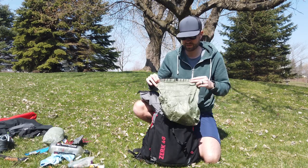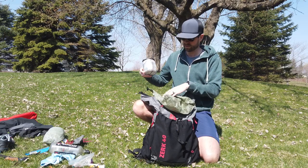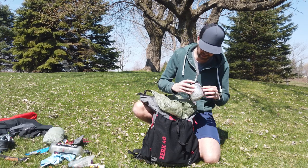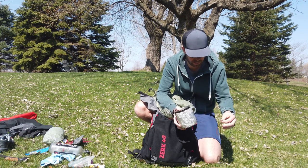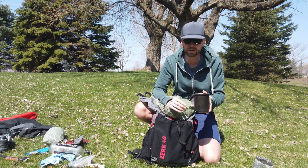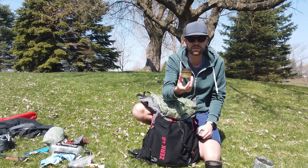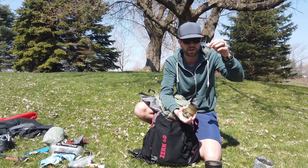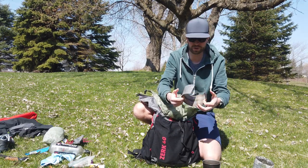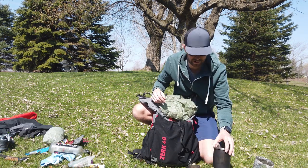Getting into the inside of the pack: the food bag is the Z-Packs large food bag. I consider this a full comfort kit — I'm carrying extra clothing and a warm quilt. The cook kit: I've got a little homemade koozie on the outside and inside is the Snow Peak Titanium 700. Inside that I keep the Fancy Feast alcohol stove, a one-ounce bottle of fuel, and a windscreen. Pretty light, works well, used it for years.